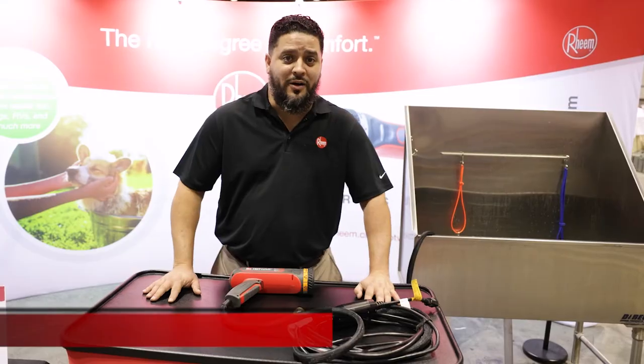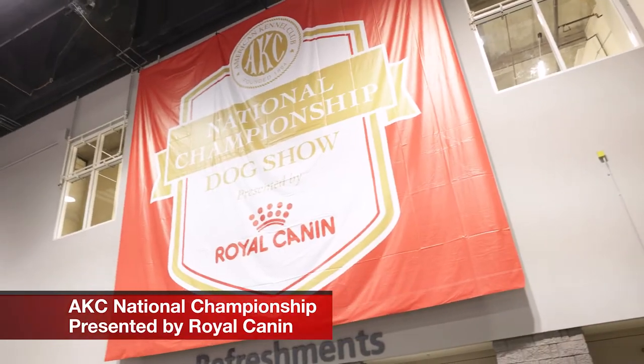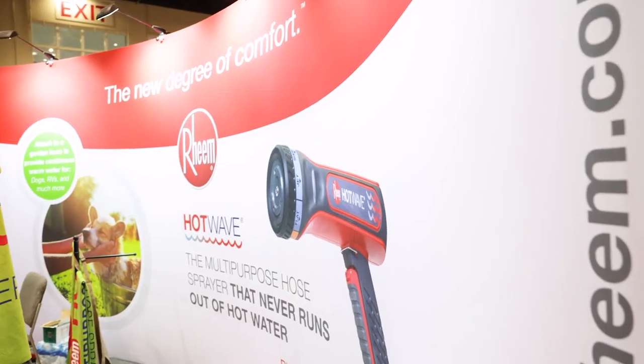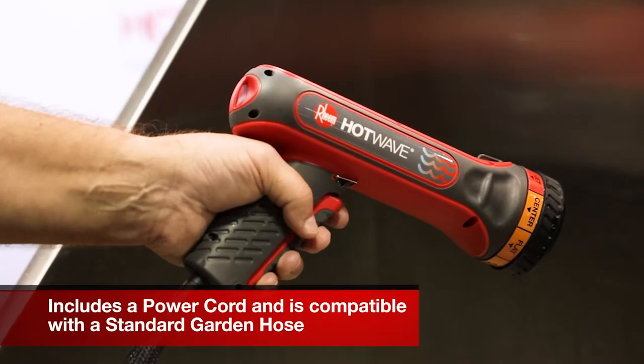Hi, I'm Giovanni Rivera. Today we're coming to you from the American Kennel Club National Championship Dog Show here in Orlando, Florida. We're introducing Ream's newest product, which is the Hot Wave.